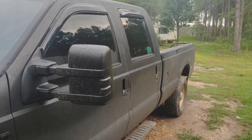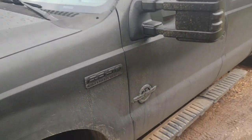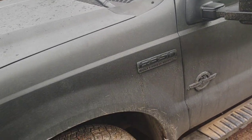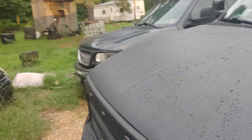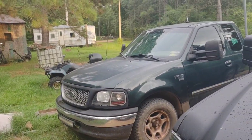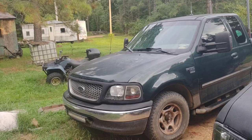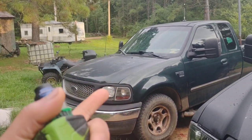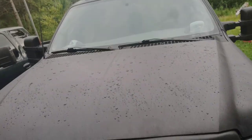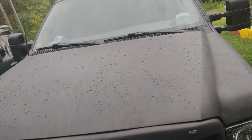Well guys, I got some bad news. It's not that difficult of a job — I've already looked it up and researched how to do it, and it's a lot easier than when I did the job on that truck last year. I've actually changed the transmission out on this truck last year. This truck needs a torque converter. The torque converter is bad.